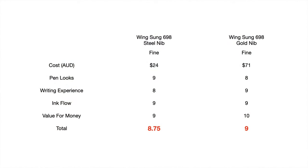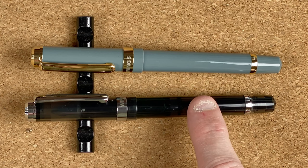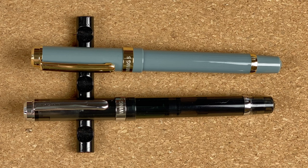That means our total scores: the Wingsun 698 with the steel nib is 8.75 out of 10, and the Wingsun 698 with the gold nib is 9 out of 10 — slightly beating the steel version. I love both these pens and they're pens I can see myself regularly using. In fact I'm toying with emptying one even though I haven't finished the ink because I've got other inks I want to try. They're really nice, a pleasure to write with. I find the steel nib a little bit stiff — I like my nibs a little bit softer — but it does what it's meant to do: it lets me get ideas out of my head and onto paper and I enjoy the process.